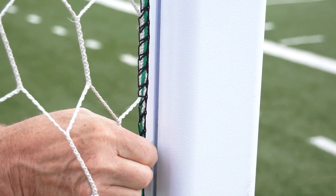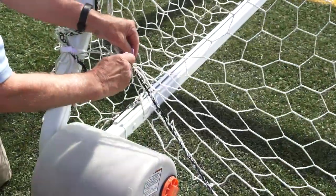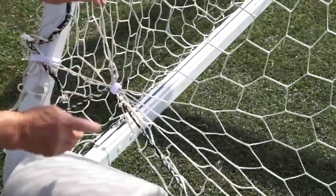Bison soccer goals have the quick track net attachment system to make it easy to attach and secure the net. Velcro strips can tighten the net and hold it away from the wheels.